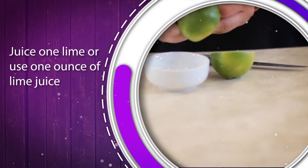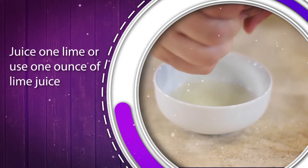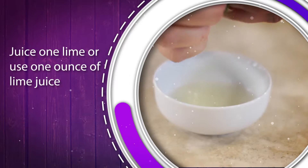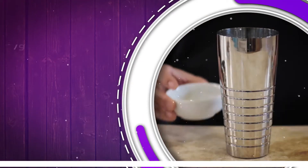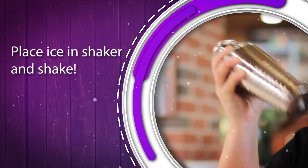Lastly, you'll want an ounce of freshly squeezed lime juice or the juice of one lime. If you're making these from scratch, I would recommend you go all the way and juice a fresh lime yourself. Your cocktail will be brighter and fresher and you will notice the difference immediately. Now just drop some ice in your shaker and give it a shake.